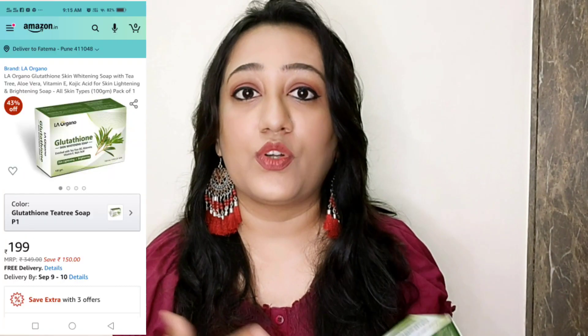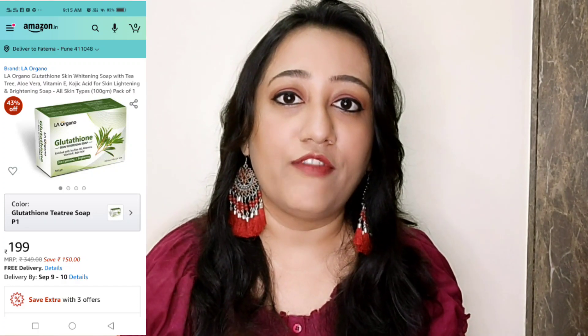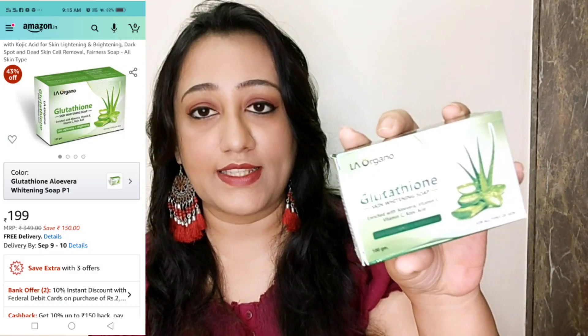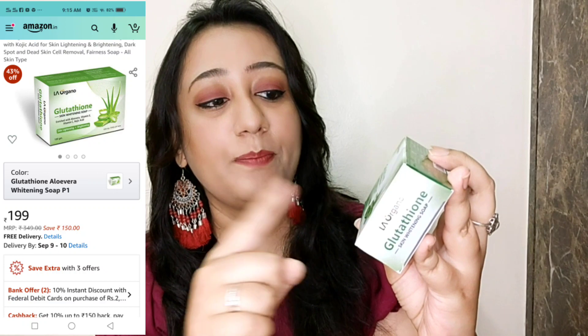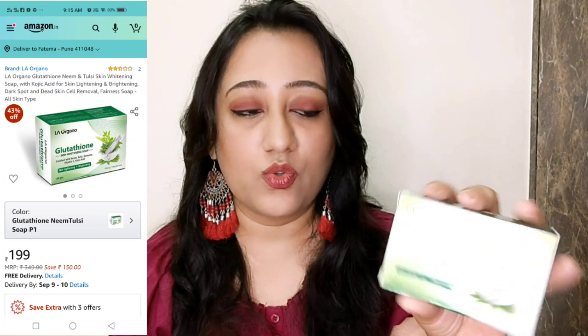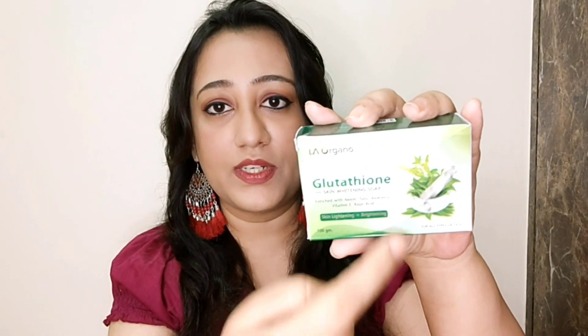The tea tree variant is for people who get a lot of pimples and also want a whitening effect. Glutathione removes tan and darkness, but if you have oily skin and also want the benefits of tea tree oil, I would suggest the glutathione tea tree variant. Then there is the glutathione skin whitening soap enriched with aloe vera — with vitamin E, vitamin C, and kojic acid, labeled for skin lightening and brightening. After that you have the neem and tulsi variant, which also contains aloe vera, vitamin E, and kojic acid.